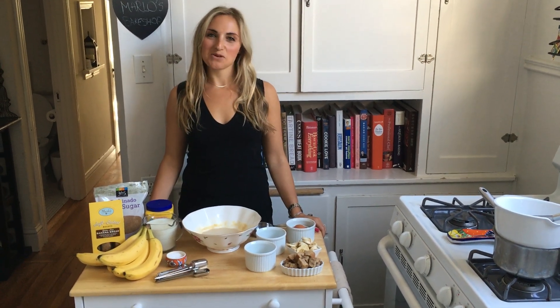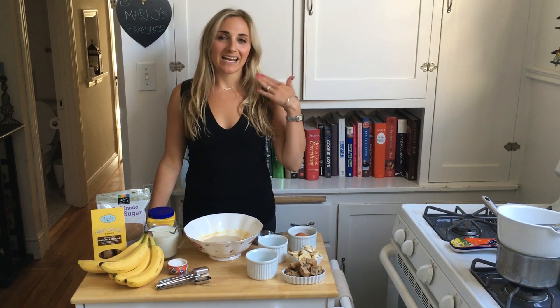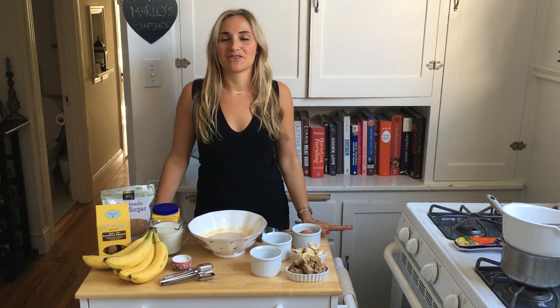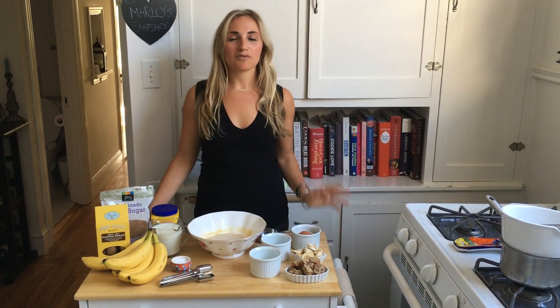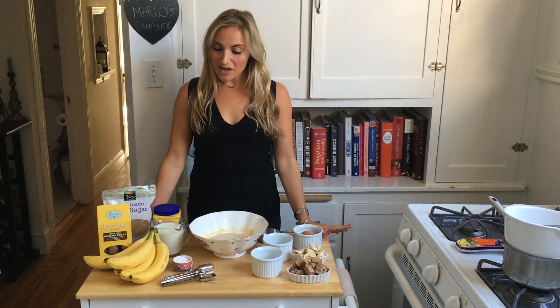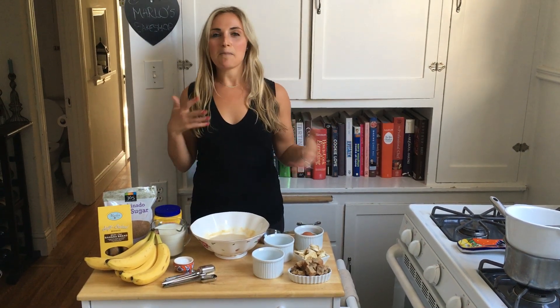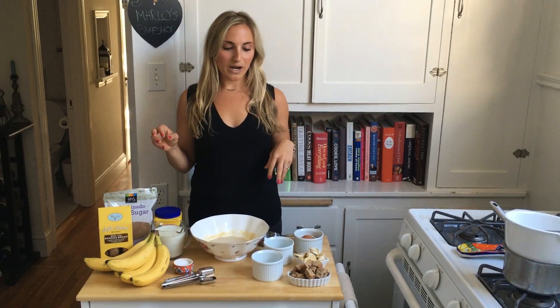Hi everyone, welcome to Marlowe's Bake Shop — another how-to video today. It's getting hot, and where we are it's starting to be summer. There's nothing better in summer than no-bake desserts: something cool, creamy, and delicious that you can eat without turning the oven on. We thought it'd be fun to make a no-bake dessert with Marlowe's Bake Shop cookies, doing a classic and kind of turning it on its head. Today we're doing a southern banana pudding.